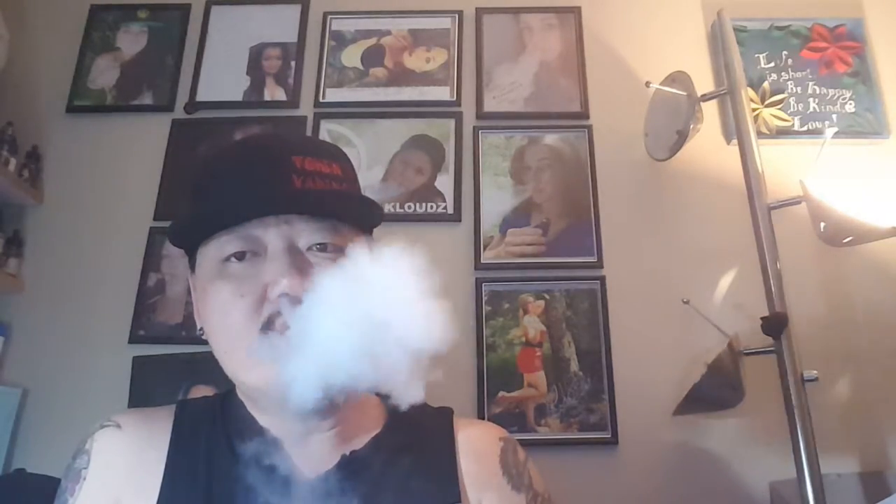I got a couple of vapes out of that, and because it was a first hit off a fresh wick it will dry out on the cotton quickly, so I'm going to go ahead and drip a little bit more. It's an 80/20, so as you can tell the clouds are really, really dense — works really well.